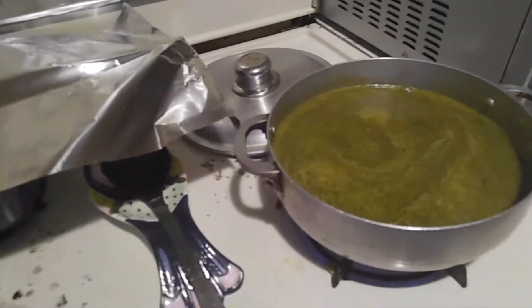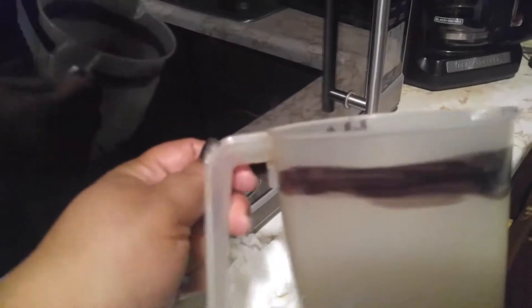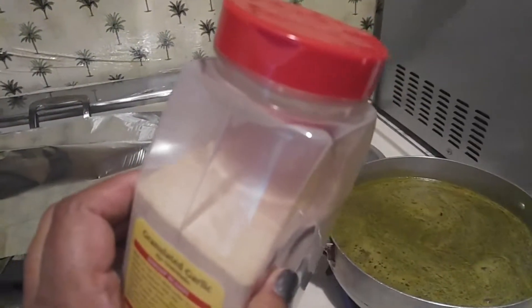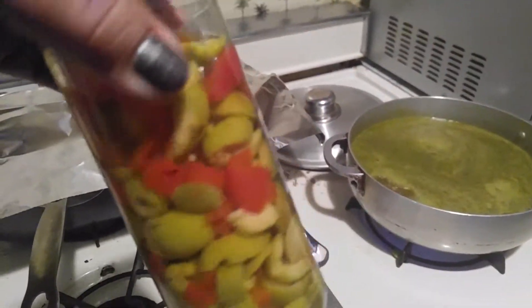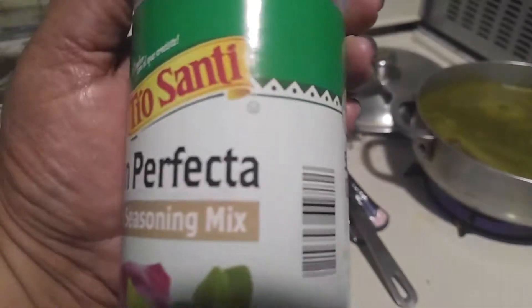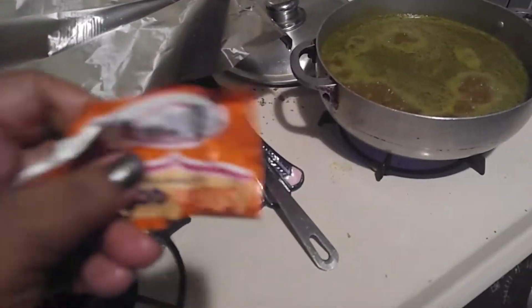Hi YouTube, we're doing arroz con gandules. I already put the sofrito in it and the gandules in it. So it's four cups of water, three tablespoons of oil, a teaspoon of smoked paprika, three teaspoons of olives — Goya without pits of course — three tablespoons of perfect seasoning, half a teaspoon of bijol to give it color because the sofrito is green, and one envelope of sazon.